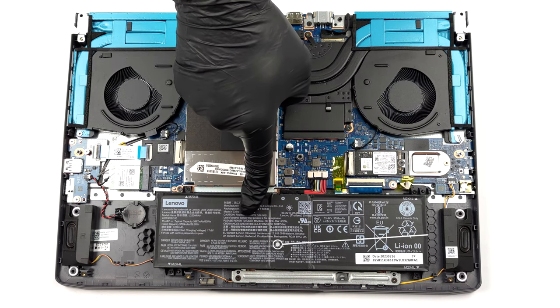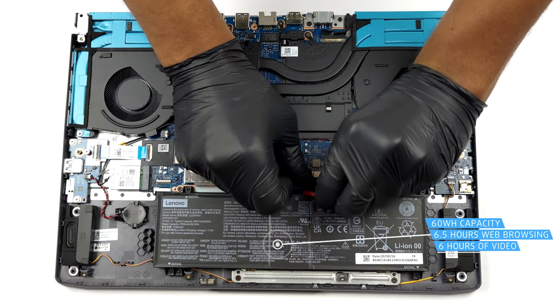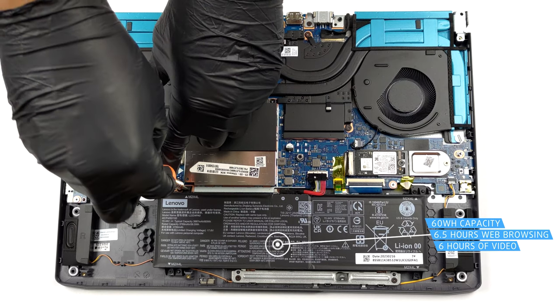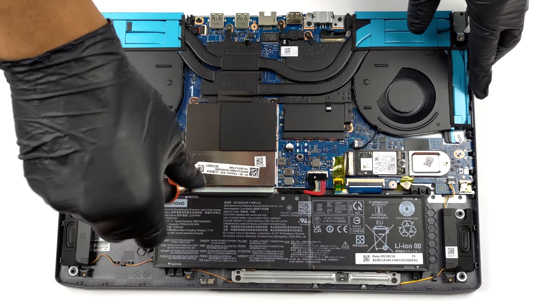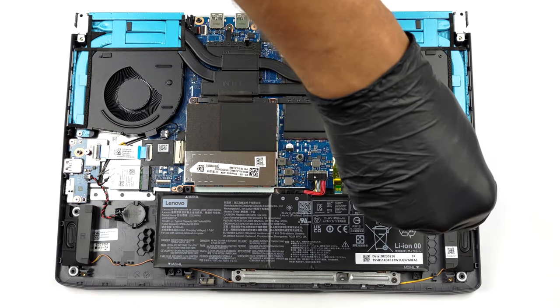Inside, we find a 60Wh battery pack. It lasts for 6 hours and 30 minutes of web browsing, or 6 hours of video playback on a single charge. To take it out, unplug the connector from the motherboard and remove the 4 Phillips-head screws that secure the battery to the device.